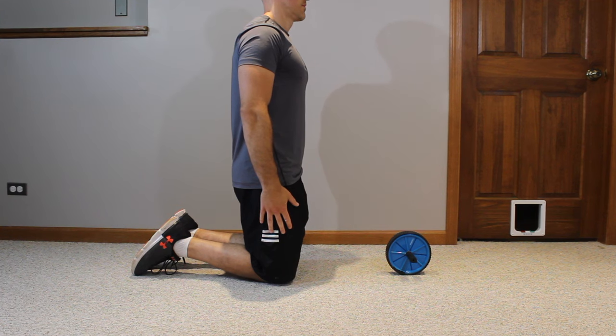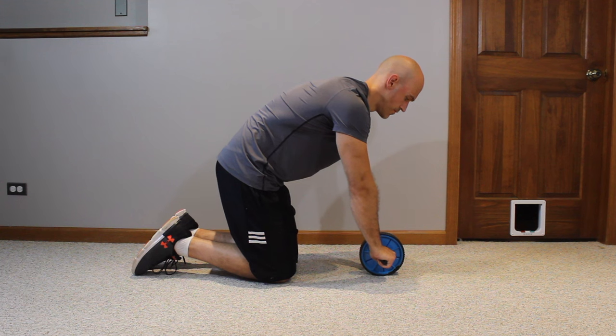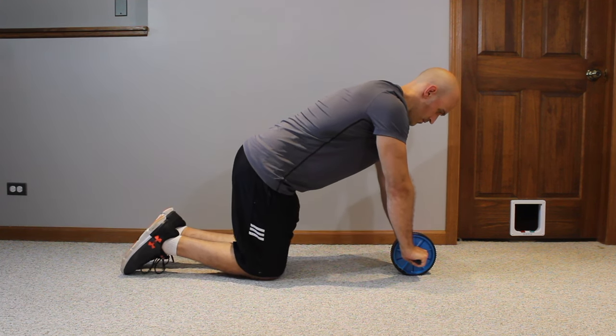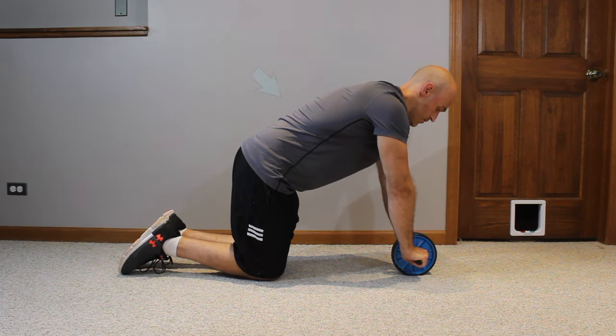Let's dive into the tutorial and see how to use an ab wheel correctly. Start off by kneeling in front of your ab wheel, place your hands on the handles, and try to position your shoulders directly or close to directly above the wheel. Once you're in this position, gently engage the muscles of your core — around the abs and the lower back — and your back should be pretty flat.